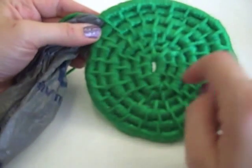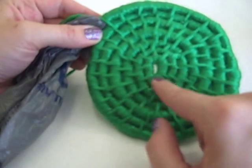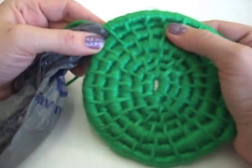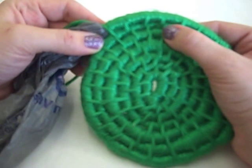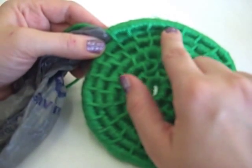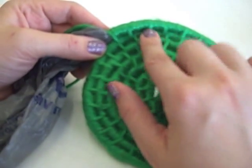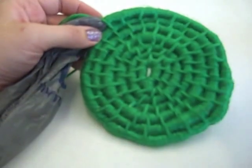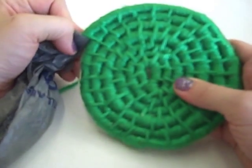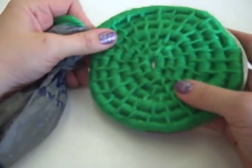Here you can see the bottom of a basket. It was started in the center and it's continuing in a spiral. It's very evenly spaced. There are about five or six stitches, or five or six wraps per stitch — a space of five, one stitch, space of five, one stitch. And if you measure it, this is the size of a CD. So that's the bottom of the basket.